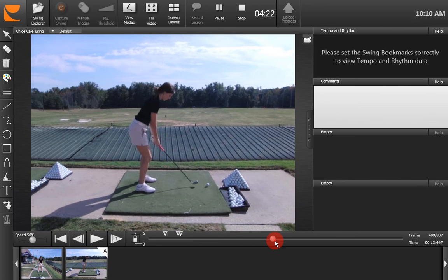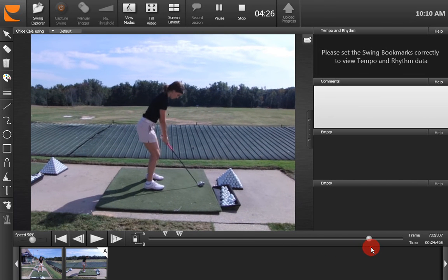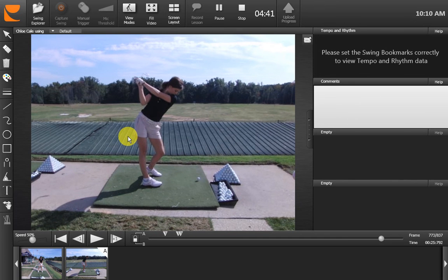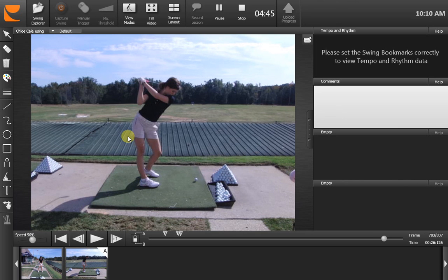Looking now at the actual swing when you've got a ball in front of you — we can see when the club starts away here, the club also starts away too far inside. But a big component of that is how much your legs have worked. If your legs were more solid, if your hips hadn't turned so much, that club wouldn't be in anywhere near as bad a position as it is currently. The overall motion there — everything's a bit long and crossed — but it all matches up.